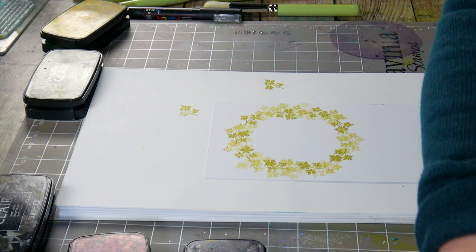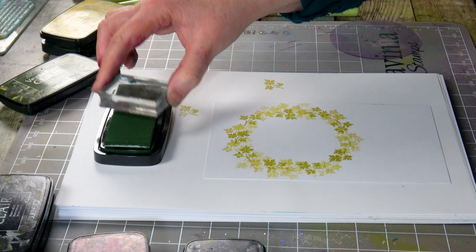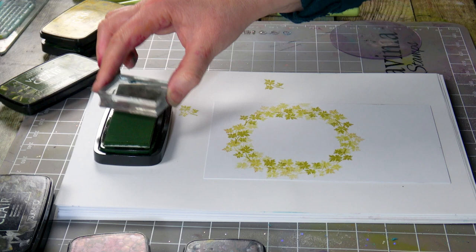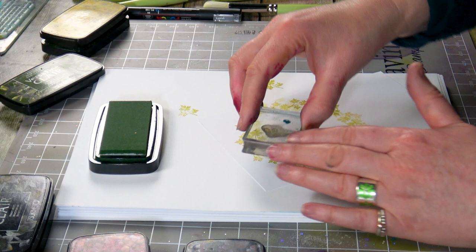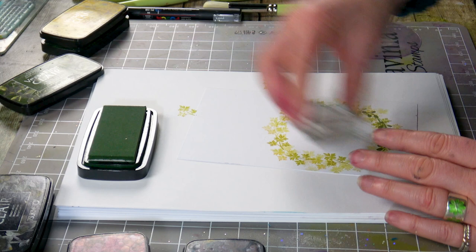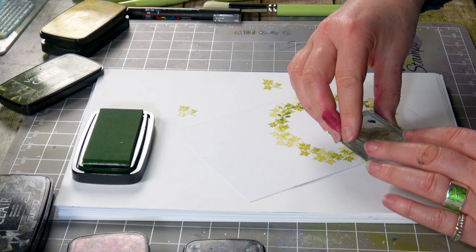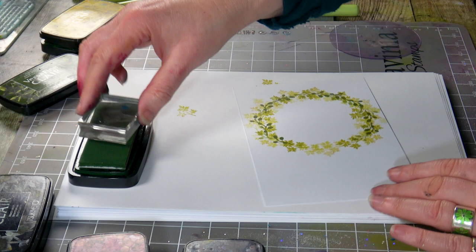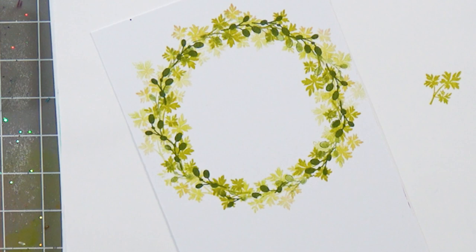Next up I've got another little stamp here and I'm going to ink it up in Shady Lane, which is another green. It's not as dark as Forest Green. So again I'm just working my way around.